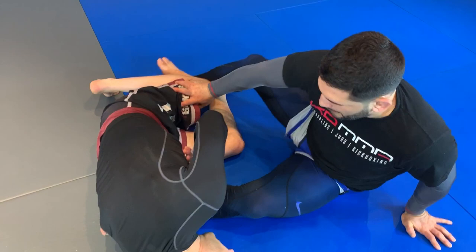Once I clear my butt, I start scooting out. At the same time I control the knee so that he does not go over. I keep coming down, keep coming out, then I'll bring this leg and I'll push. I'll free my leg from being broken.